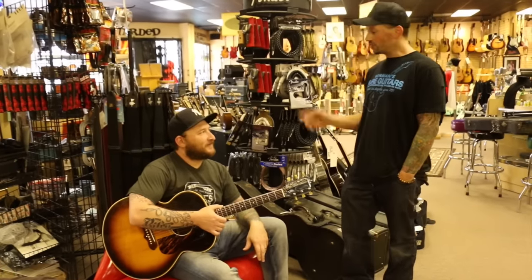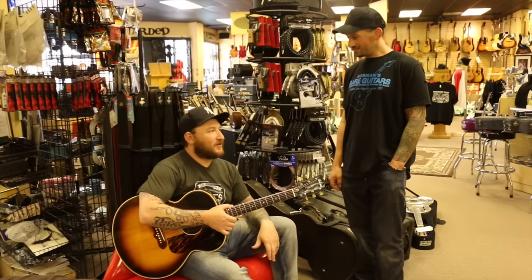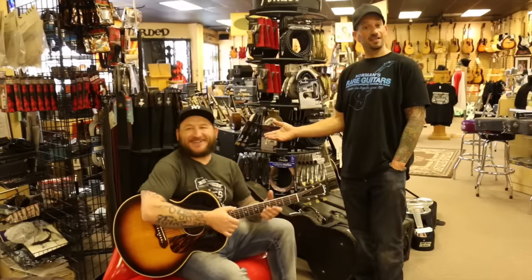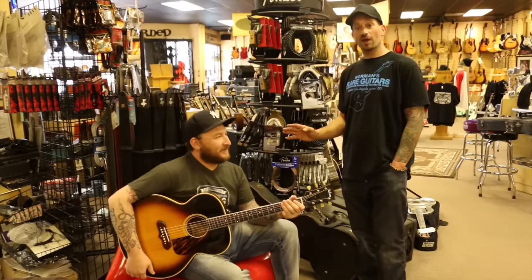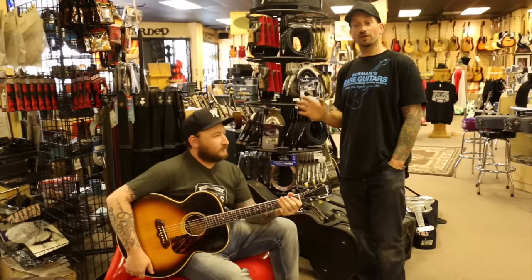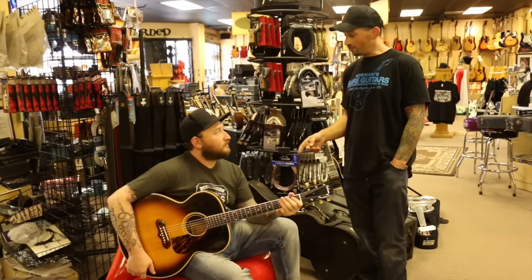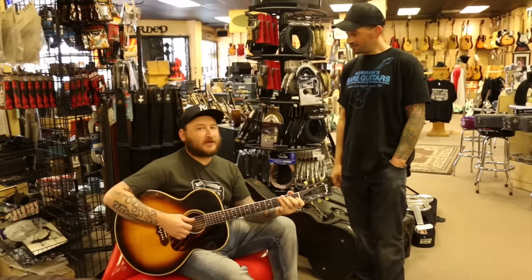You just got back on tour from Europe. Just got back Monday, so I'm always at Norm's within one or two days when I get home. And we love that. He is one of the best around town, one of the best around the world, I think. And you also have a new record coming out. Yeah, it just came out in Europe, so I was over there promoting it, and it comes out in America next month.